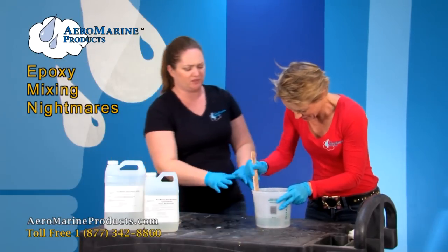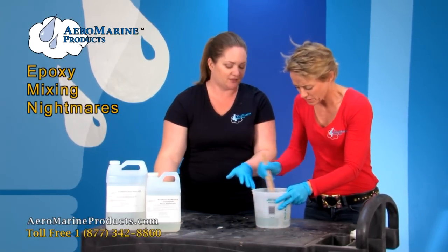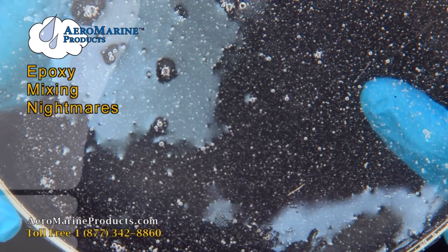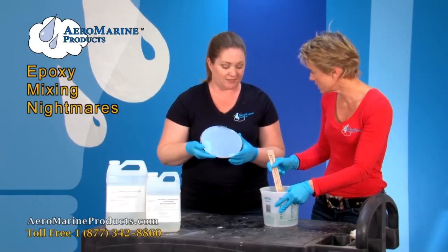What are you doing? Please stop that. I'm mixing just like you said in the container. Do you see all the air bubbles that are in that container? These? Yes. Let me show you what's going to happen if you pour that onto your countertop. Oh, that's bad. That's what I'm going to get from this? You're going to get that.